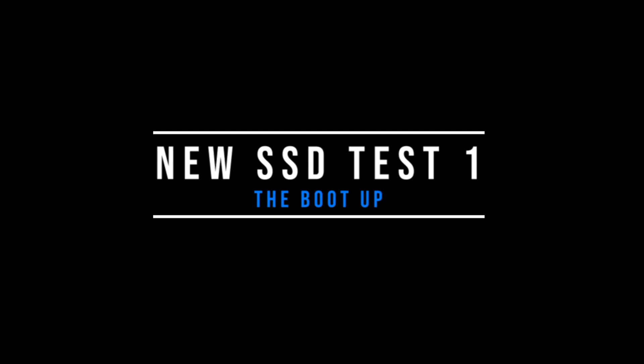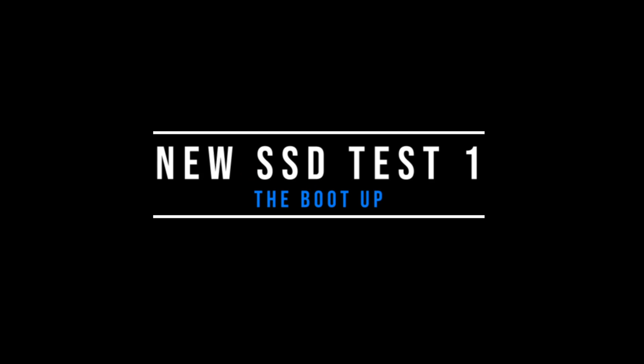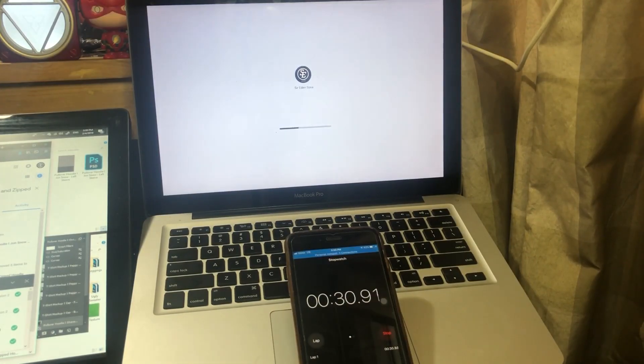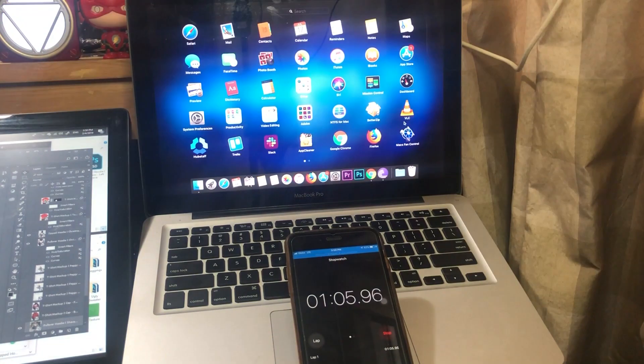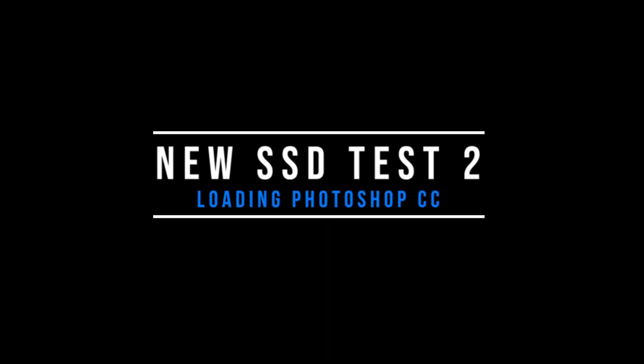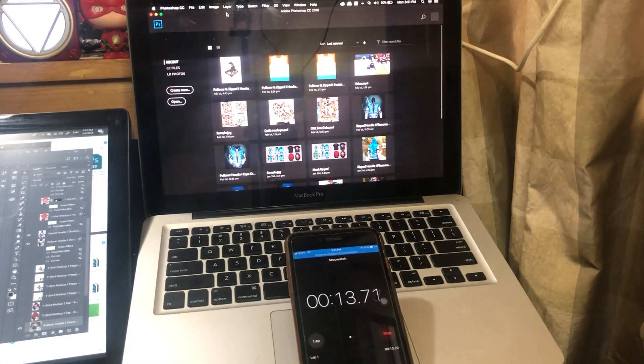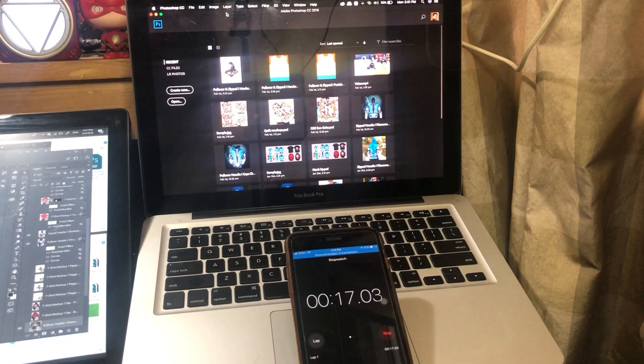Now let's move on to the SSD to see the difference in read and write speed from my old hard drive. The boot up took only 1 minute and 12 seconds with the applications ready. That's insane, right? For opening Photoshop, I only waited 17 seconds — that's twice as fast as my old hard drive.